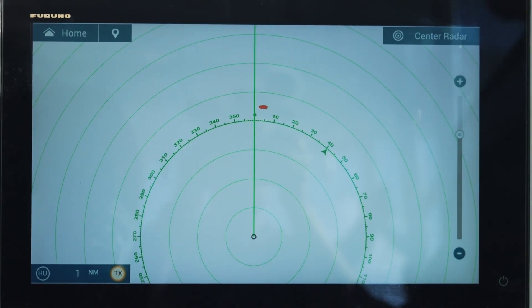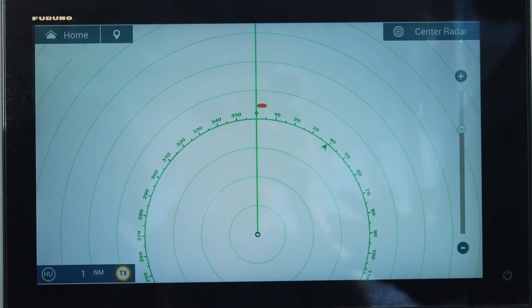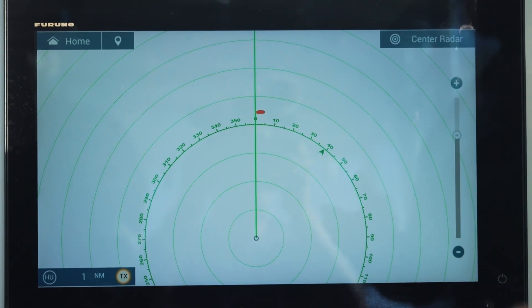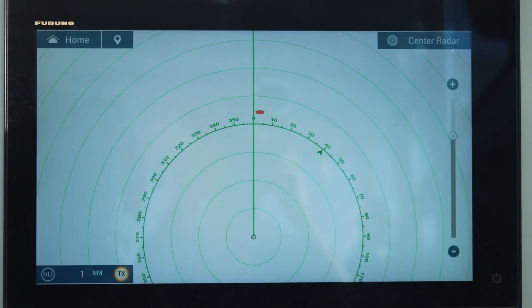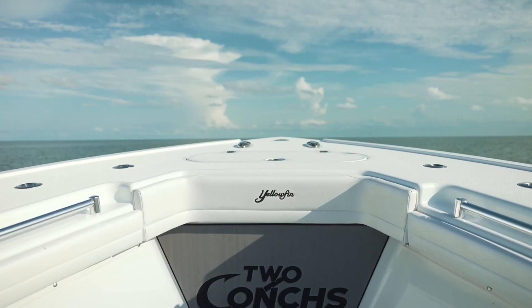What you want to do first is find a nice stationary object like a marker or even a small island, something that's not going to move. Then your captain needs to put the bow of the boat directly on that object so you're heading straight at it. What you want to do is see if your mark is off to the right or to the left of that heading alignment.